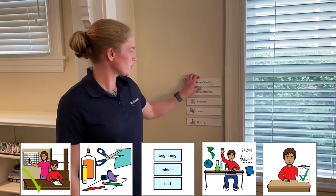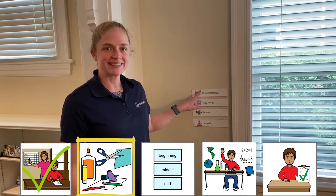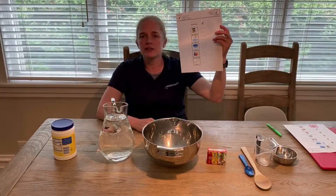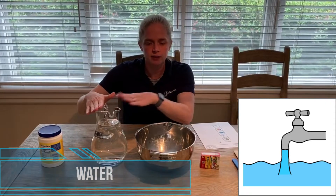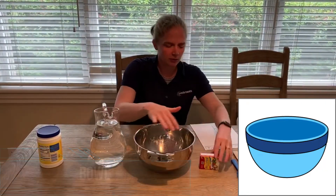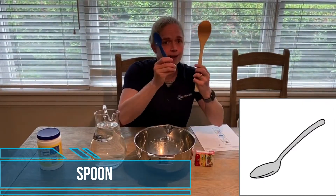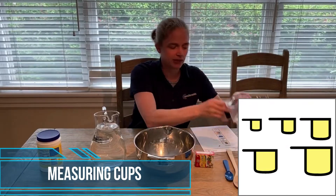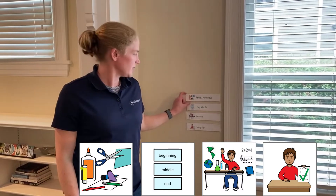Now it's time to go over our materials. If you have your printed materials list you can follow along with me. First: cornstarch, water, a big bowl, food coloring, a spoon — I have a wooden one and a plastic one. Then I also got out some measuring cups to help me measure the right amount.